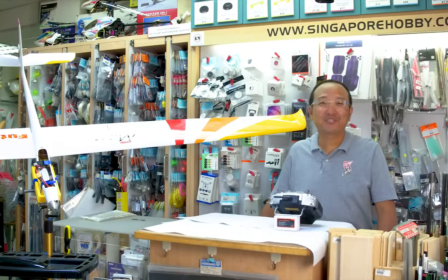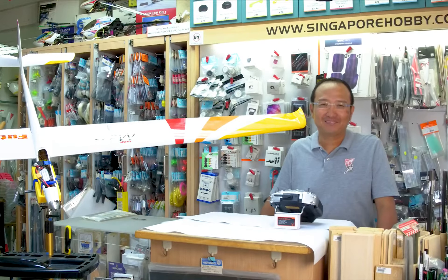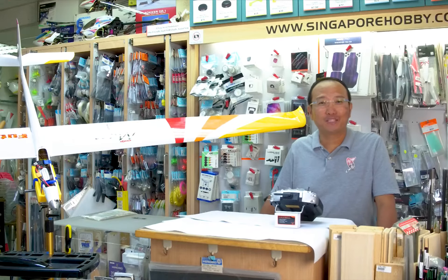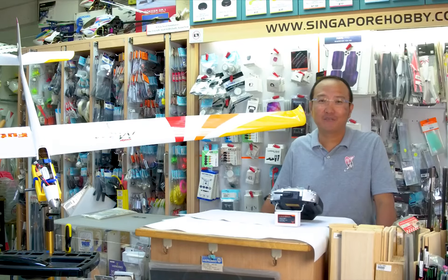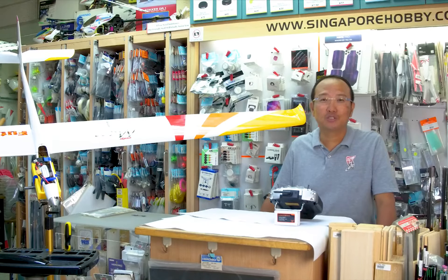Hi guys, last session was about endpoints. Today we shall be sharing about trim mixes. Trim mixes are used to offset control surfaces such as aileron, elevator flaps, camber flaps, and brake flaps according to the conditions of the model.